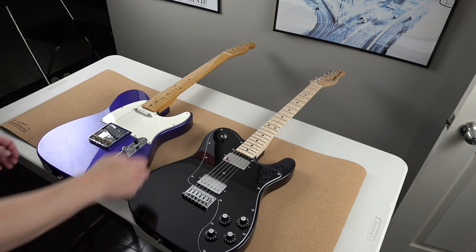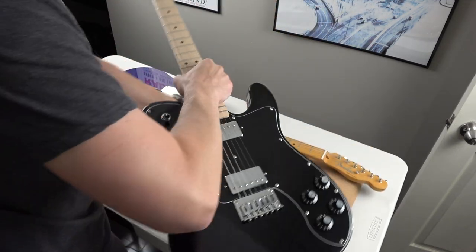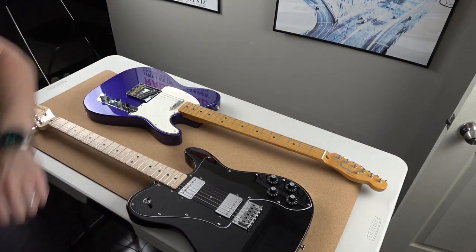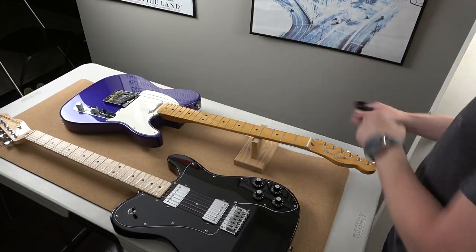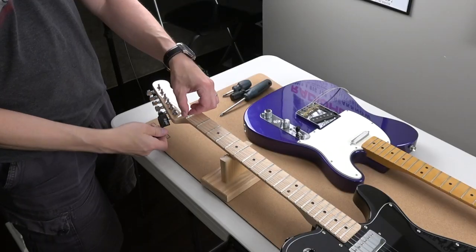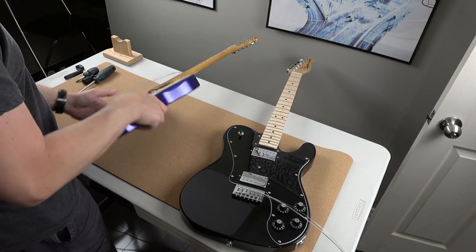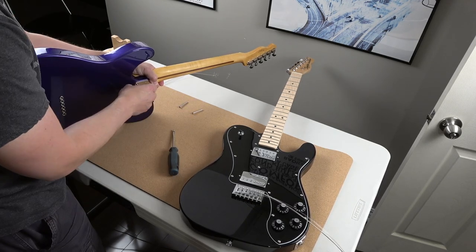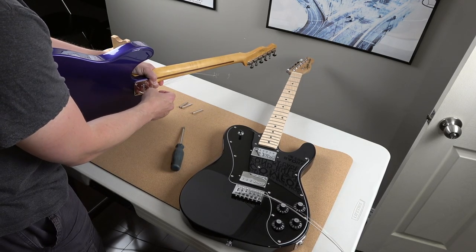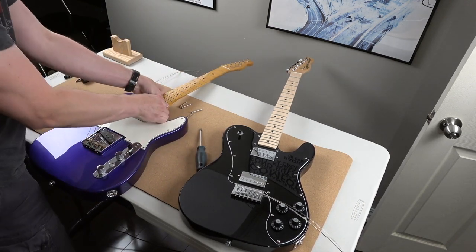All right, let's do it. Here are the two bodies. The first thing you want to do is take the strings off when you're trying to remove a neck. Otherwise the neck will fly off. You can try keeping the strings at full tension and removing the screws, but the neck will fly in your face. I heard it from a friend. Maybe I did it once. Maybe. Anyways, here we go.